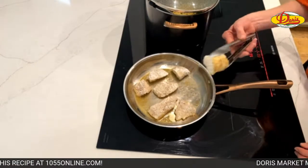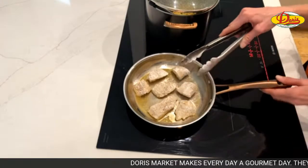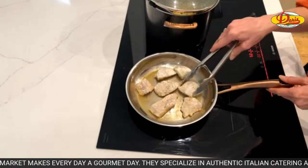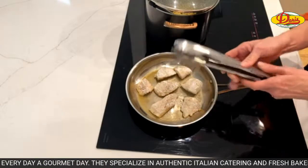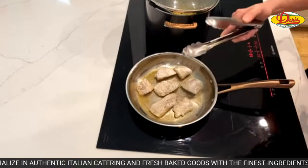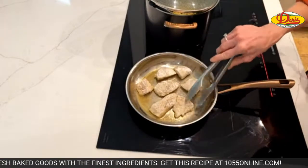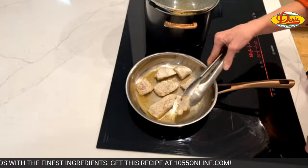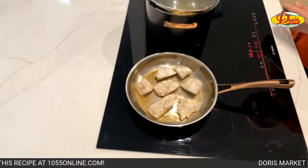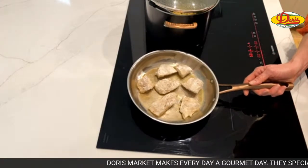I'm just checking my fish. See how it's starting to get a little golden crust on there? Not quite where I want it yet. If you have to add a little extra olive oil, that's fine. If you feel like putting a little butter in there, that's fine too - there's butter in my noodles. I'm just using olive oil here. Let me turn up the heat just a little bit.